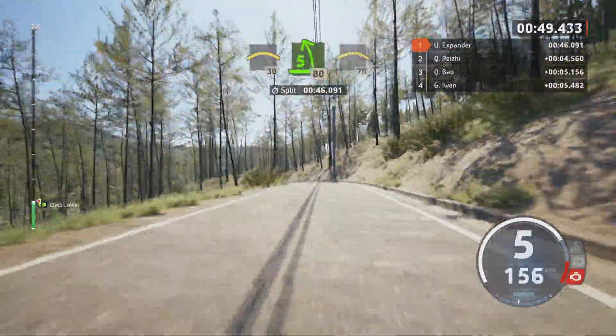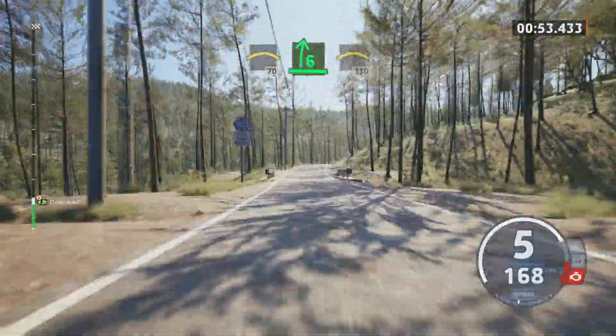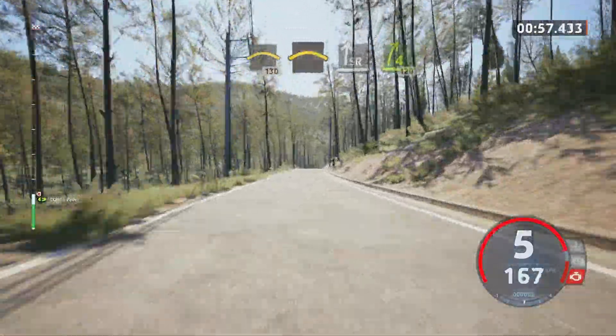Crest, 70, 6 right, keep in, into small crest, 130, crest, slowing, to slight right long, tightens 4, 120.